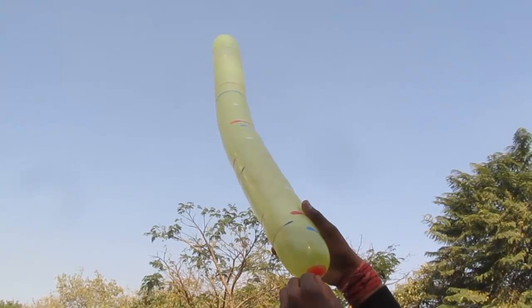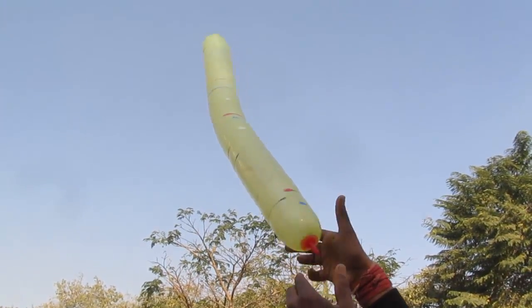Now hold it from the other end, and the moment you leave it, it just goes up in the air like a rocket.